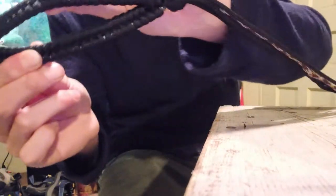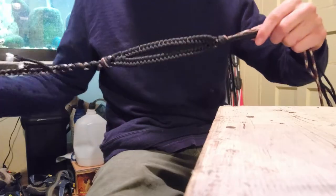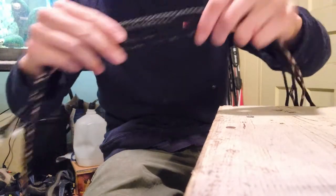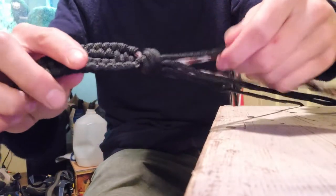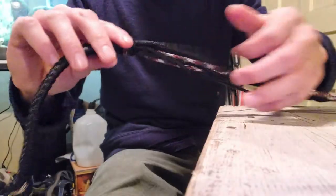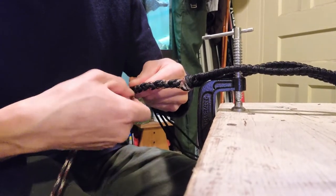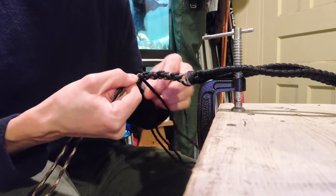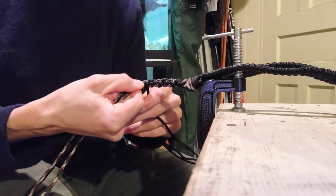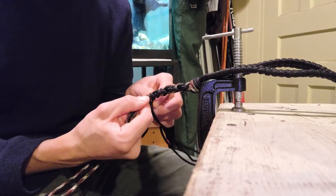I've tied the Matthew Walker knot on the other side. Our sling is starting to look a lot more like a sling, and if you've made it this far, the hard part's over. We're going to continue the four-strand braid just like on the first side — six strands involved but using a two-strand pattern by doubling up two of the strands. After braiding about three inches with all six strands, we'll drop two strands out, continuing the four-strand braid with four strings and just braiding around the other two, leaving them behind.